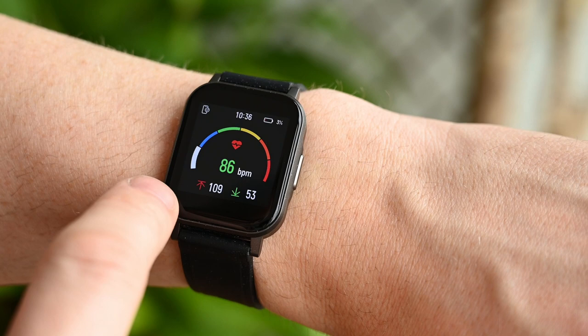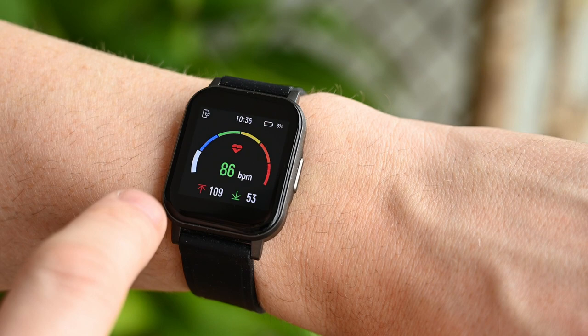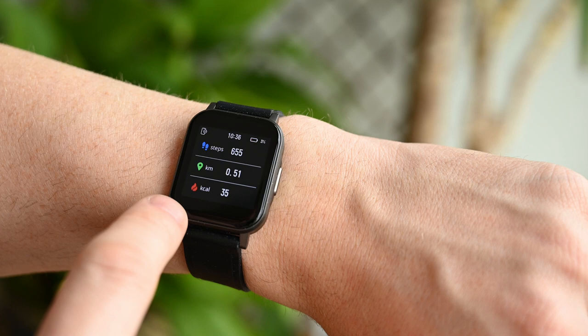Here's the sleep results for the previous day, and here's the heart rate monitoring. It shows us the last reading, and the highest and lowest value of the day. Swiping up from here we can see the readings throughout the current day. We have calories, steps and distance.